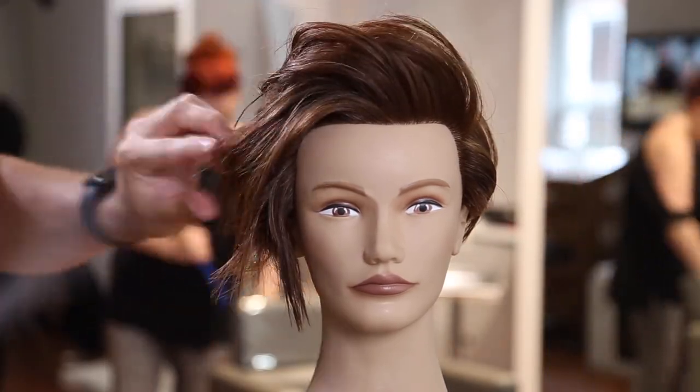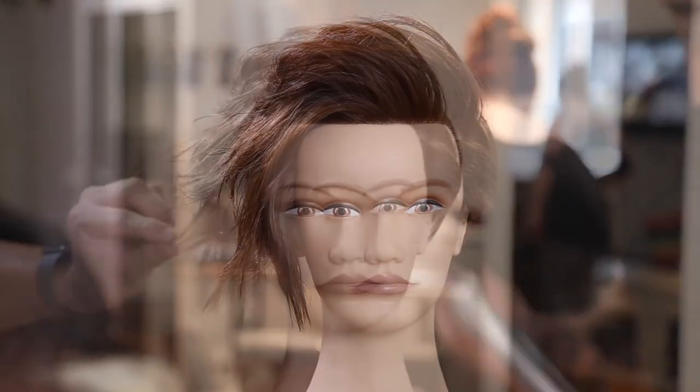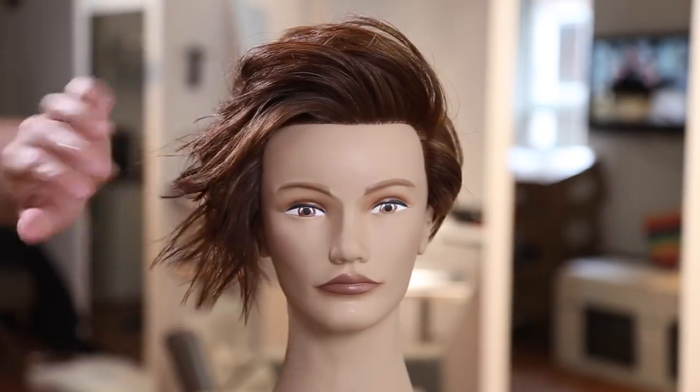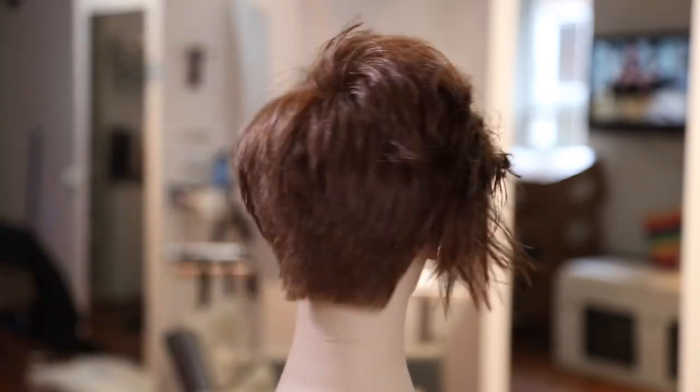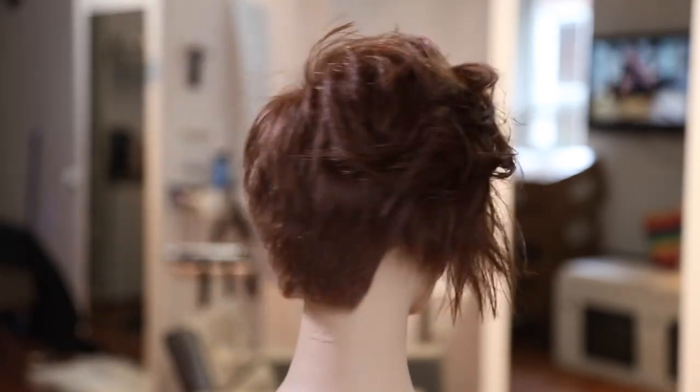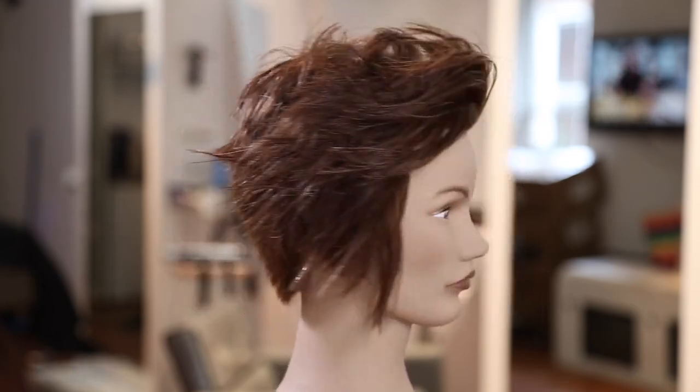I hope you guys like this look — I really love this haircut. I think it's very versatile and you can use it on a lot of clients in the salon. Let me know in the comments below if you like it, let me know how you change it up. Make sure you share your work on our social media site, FSCSocial.com. Thanks for watching.